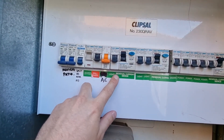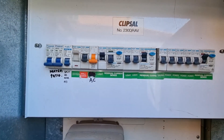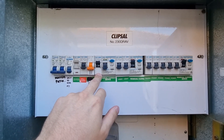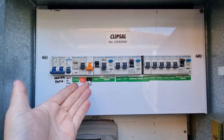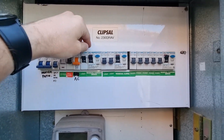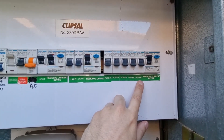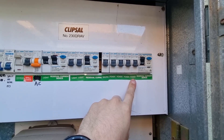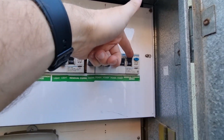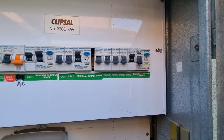If you turn on the one that says 'light' and this flips down, you have a fault on your light circuit somewhere in the house — it could be water in a light or something like that. If you come over here and this RCD protects a power circuit, and turning that circuit on causes it to turn off, that means you have a problem with your power points.